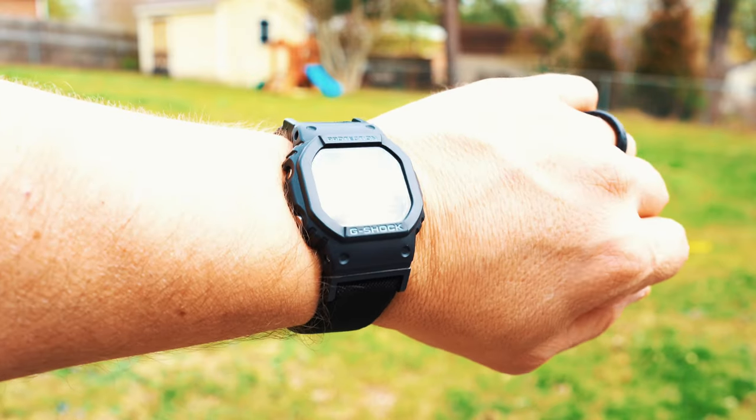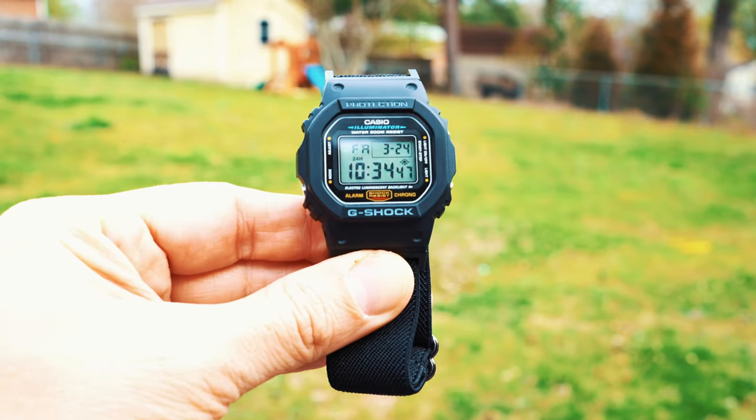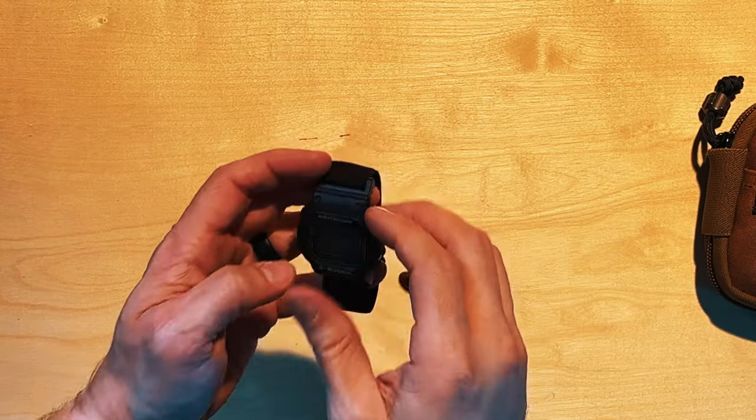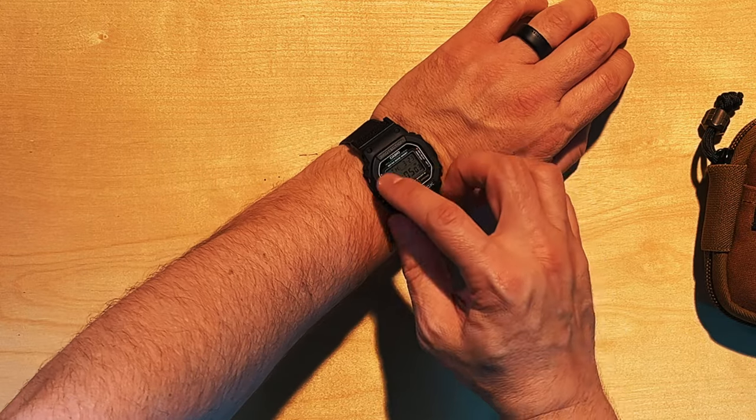A lot of you have been interested in the watches, especially from my grandfather's video. The watch I'm wearing is a good old dependable Casio DW5600E — one of the best watches I've ever owned. I have replaced the strap on it, though I don't love the replacement, so I'll be swapping it out. It's still more comfortable than the plastic strap that comes with it. This watch is wonderful — it tells the time and has a stopwatch.